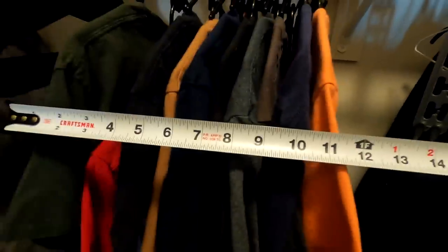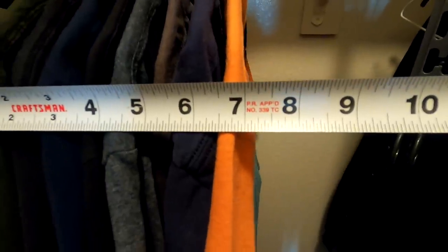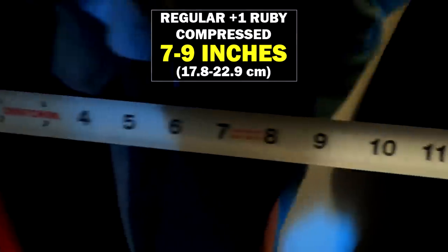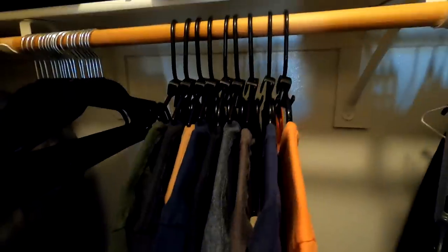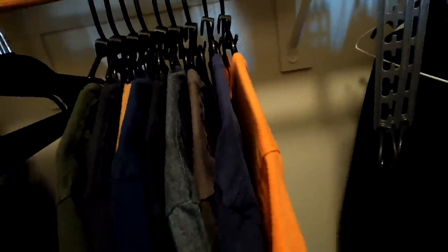Let me smash them together and see what happens. Up here it looks like we've got space saved — it's 7 inches. Let's go lower, down to the middle part. I think we did save a little bit of space.